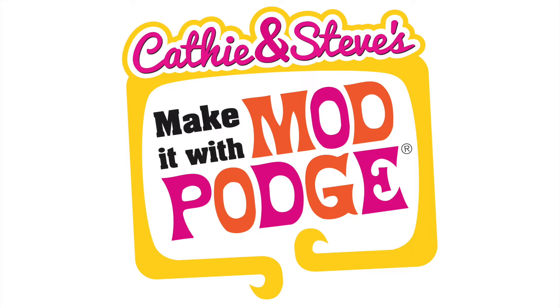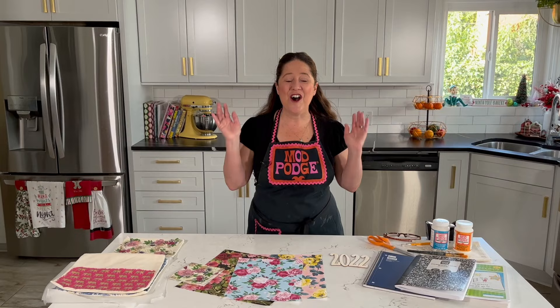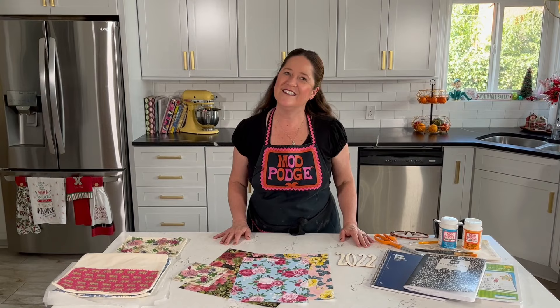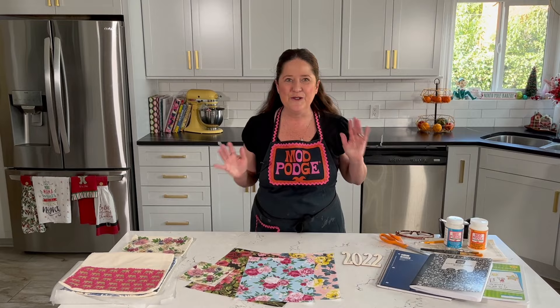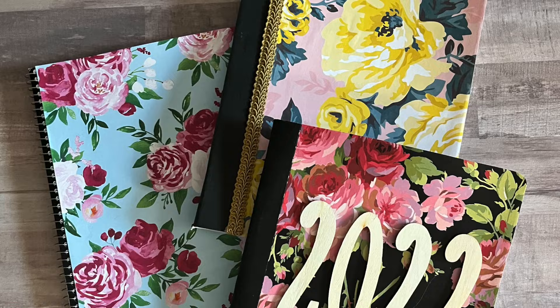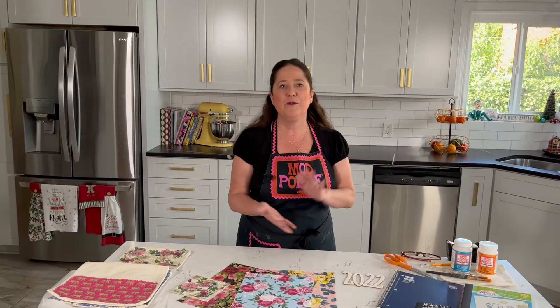Welcome back to Make It with Mod Podge! It's almost the end of the year and we've had so much fun with all of our crafts. I've got one last thing to show you, and this is going to keep you on track with all of your plans and journaling for 2022. Today I'm going to show you how to take these plain notebooks — comp books, kids books, spirals — and turn them into really cute journals, bullet journals, and places to keep your lists.